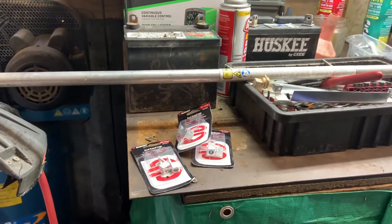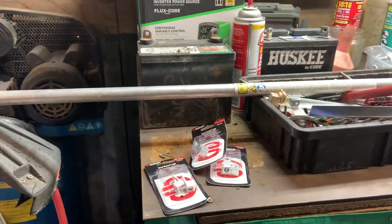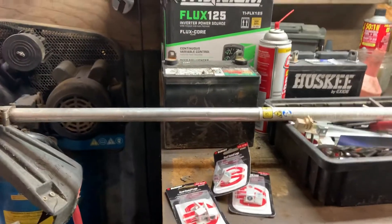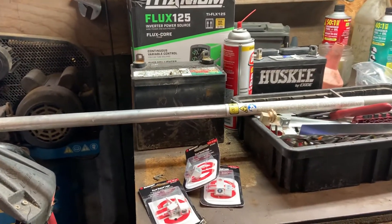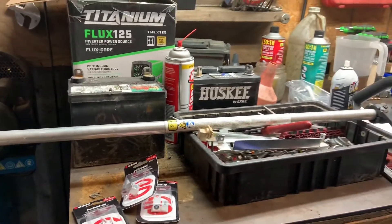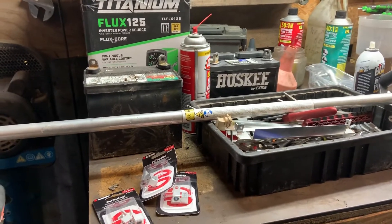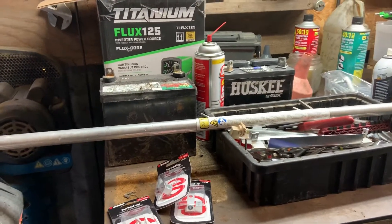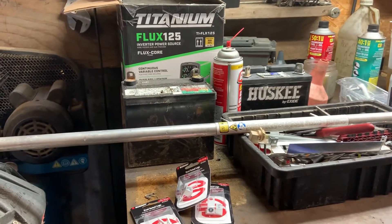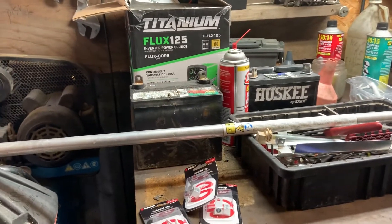Hey people, it's Warren at Copeland Small Engine Repair, welcome back to my channel. Today just a really short video about battery cables and battery cable terminals. A lot of times I get riding lawn mowers in here and zero turns and the battery cable ends are just rotted and corroded and horrible. You can clean the battery terminal up, replace the nut and bolt, but you need to replace the terminal on the end of the battery cable.